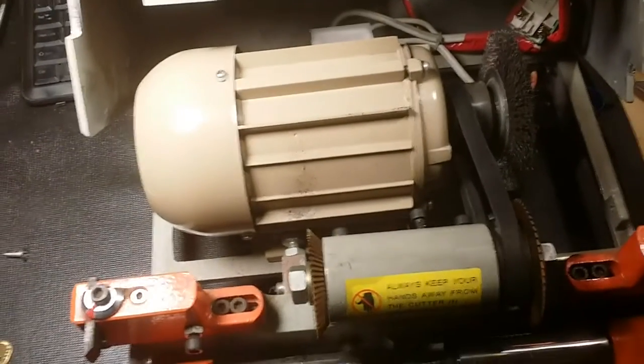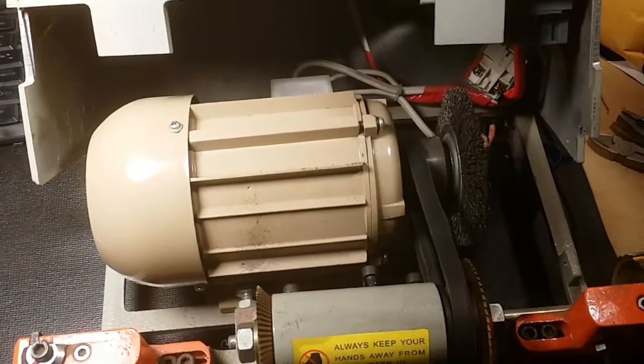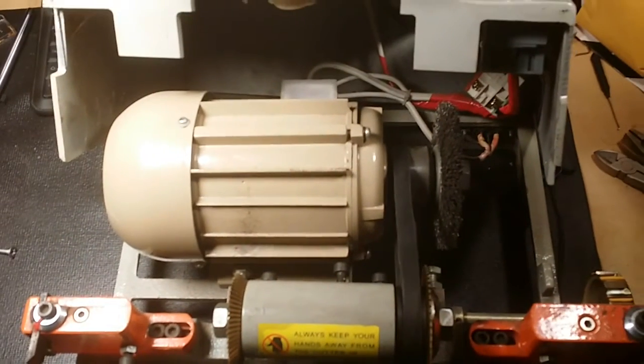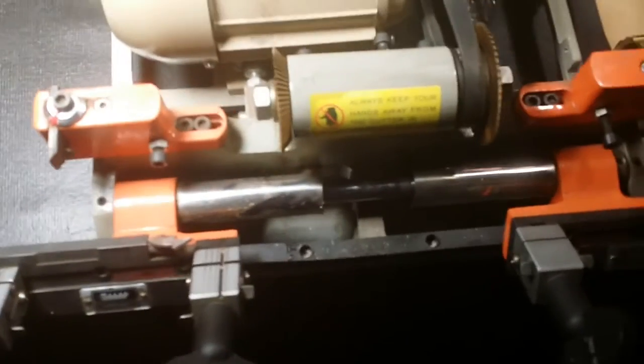So this thing is wired up to run on 240V, 50 Hz. I'm going to have to find some way to give it 240, or maybe take a look at the wiring in the back and see if the motor can be rewired for 120. Either way, it does work.